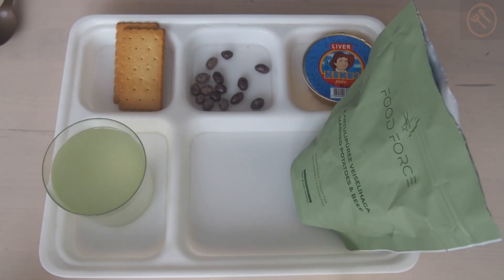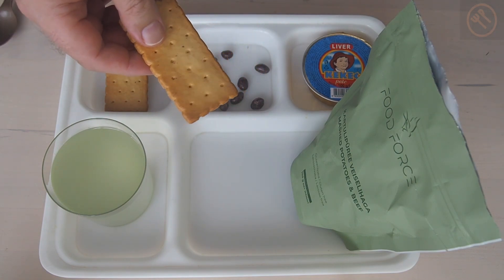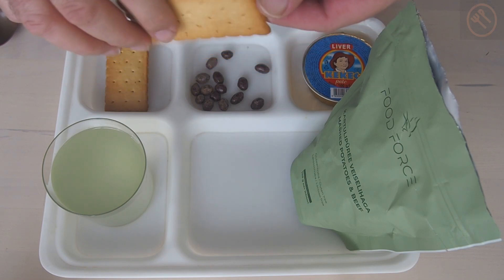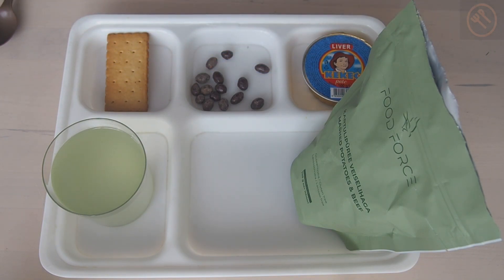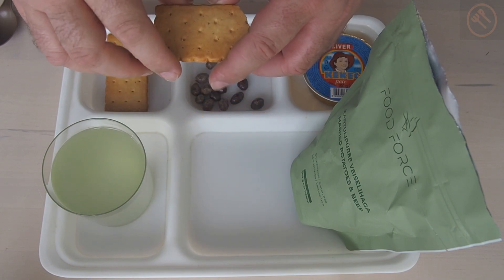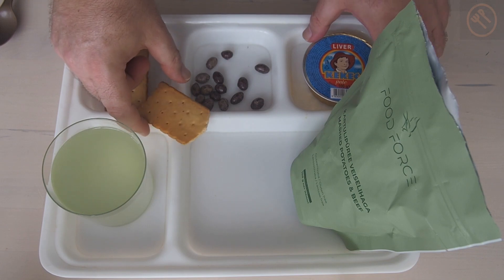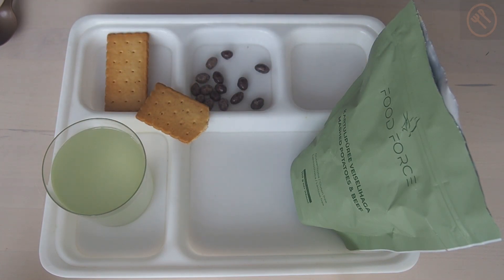The food is ready, but let's start with the side dish and the biscuits, which remind me a bit of French biscuits. Really decent biscuits — they are crunchy and a bit salty, full of flavor. I like these.